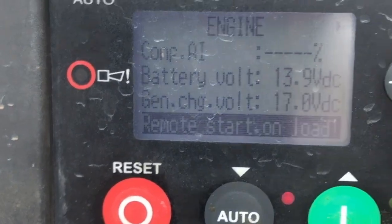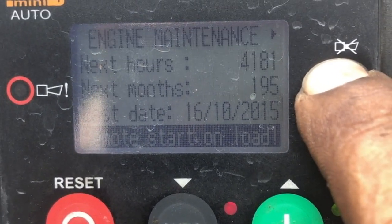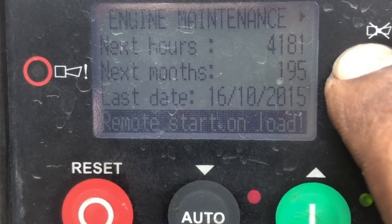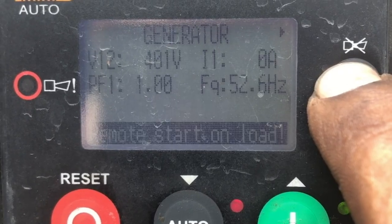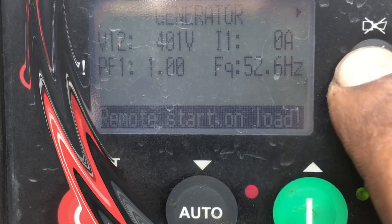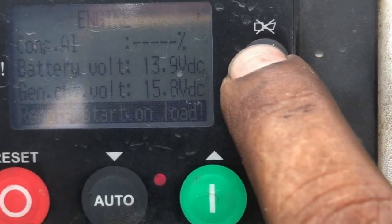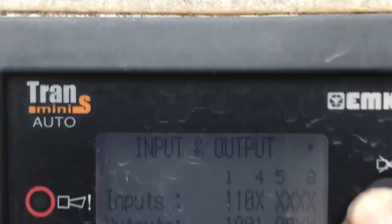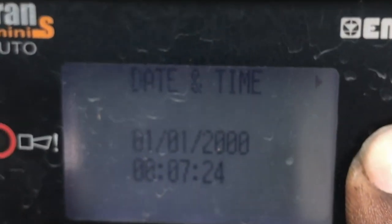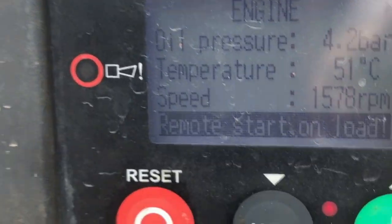Now we have started the generator and will check the output voltage for this module. Scrolling through the different parameters, you can see 401 volts, frequency is 52.6 Hz, and power factor is 1 — it means that the newly installed diode bridge is working correctly. Thanks for watching the video and please subscribe to the channel for more videos like this.